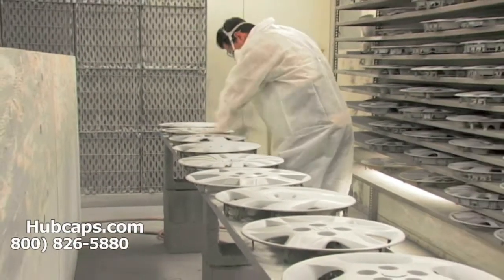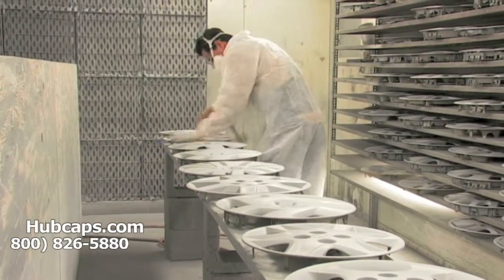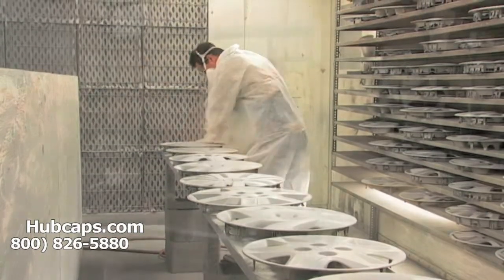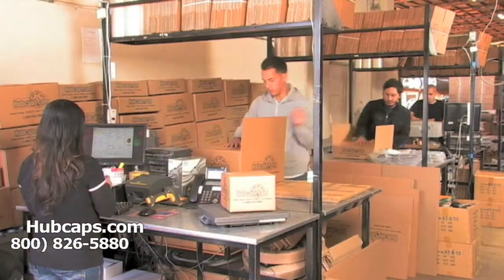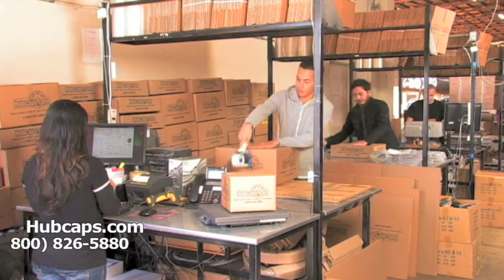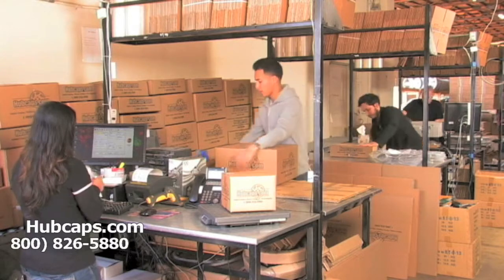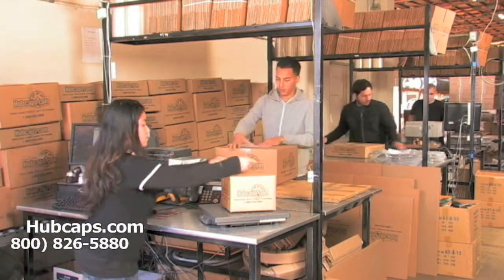Our warehouse has a top-of-the-line restoration department ensuring your hubcap comes out looking like brand new every time. Depending on where you live, what you have ordered, and whether the item is ready to be shipped or not, it will usually take four to five business days after the order is placed, possibly even sooner.